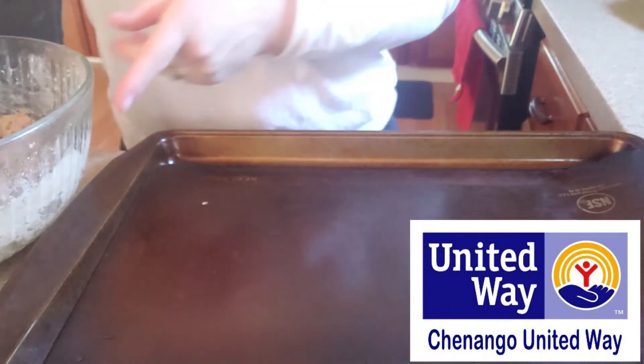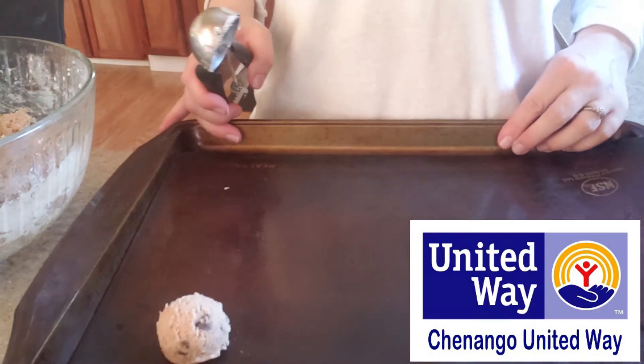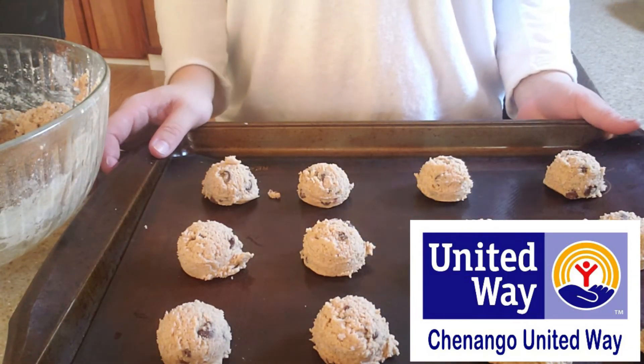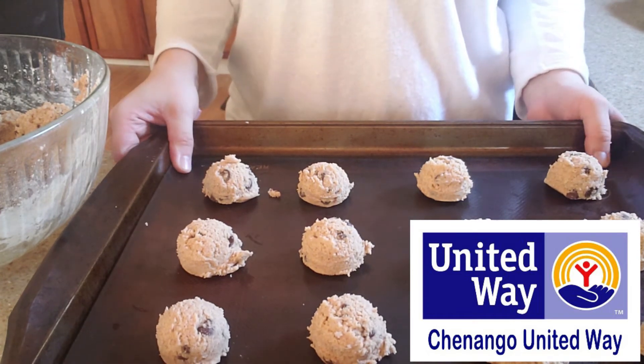I love to use a cookie scoop — I think this is a really great way. I also love my silicone baking mat. So I'm going to just put these all on here. I'm going to pop these in the oven for about eight to twelve minutes at 375, and then I'll show you guys the end result.